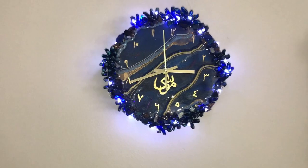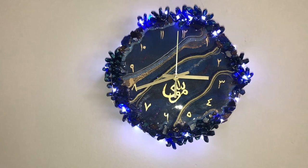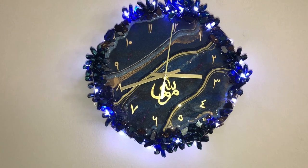After the resin is set, I have attached the clock arms with the dial and added some white lights near the crystals. It is a working clock guys, and it's hanging on the wall.